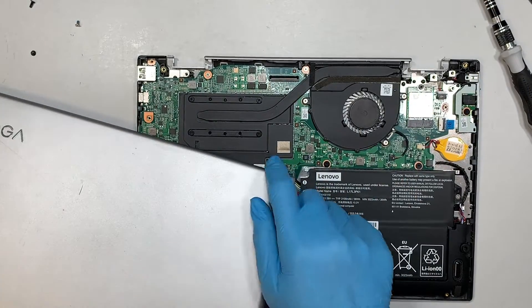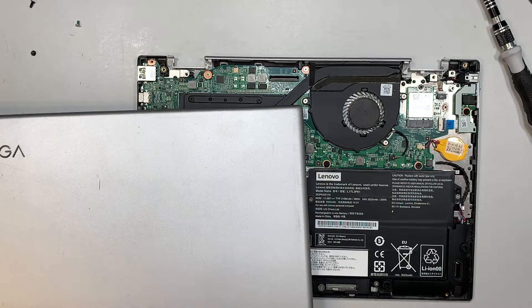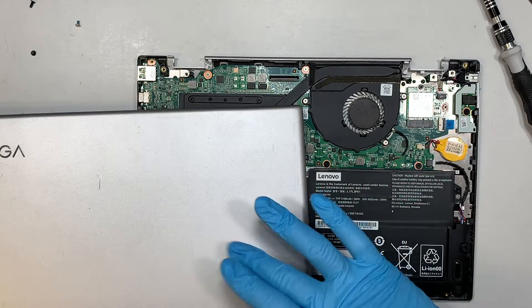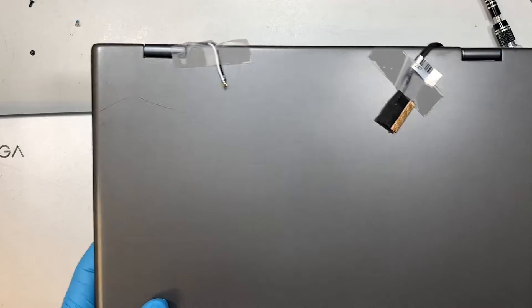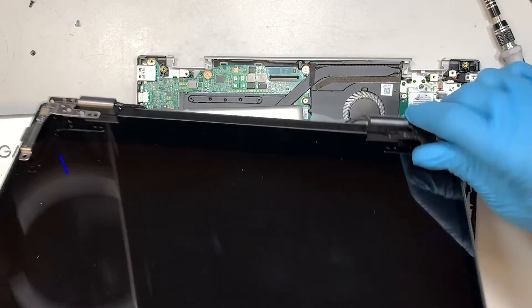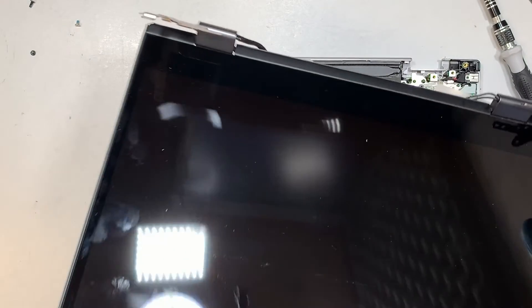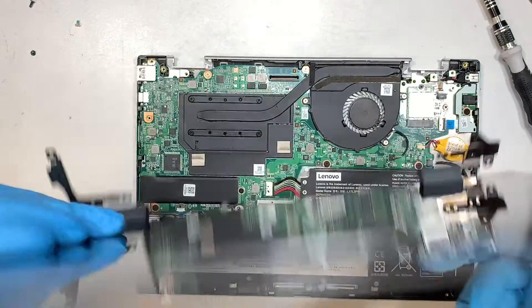Here I have the regular silver screen, but I do not have the same color replacement. I'll be replacing it with a used one that is a darker gray, which is okay as long as you're okay with the color difference. Let's put the old screen aside.